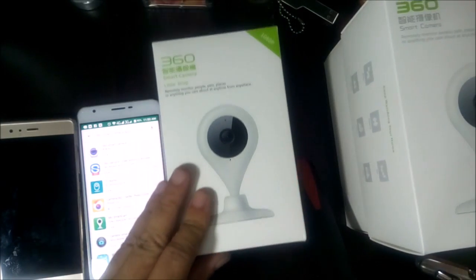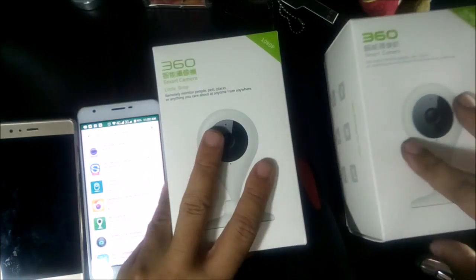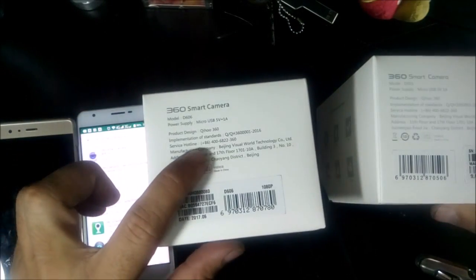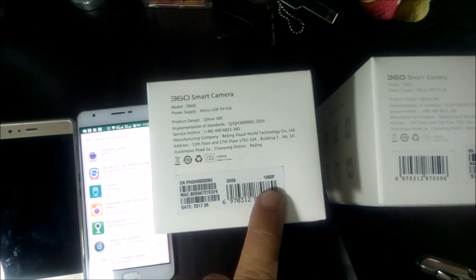If you notice, one box has no label while the other has '720' printed on it. And the print color of the boxes is darker on the 1080p version.